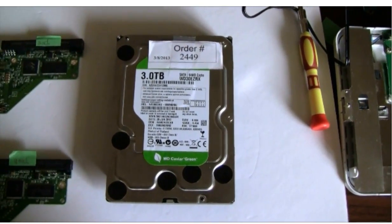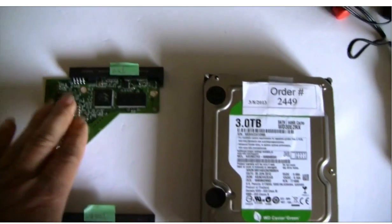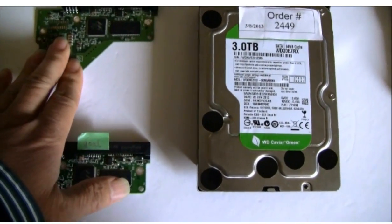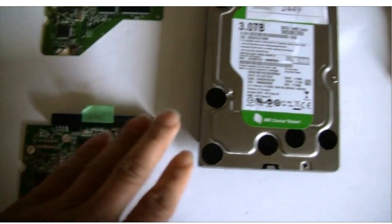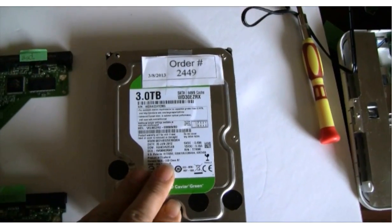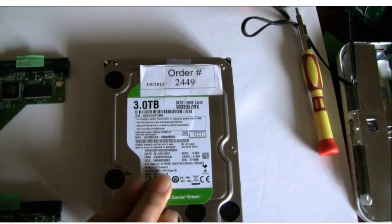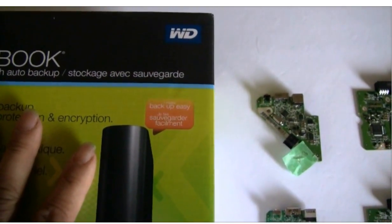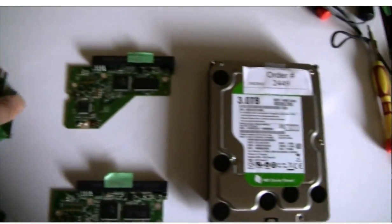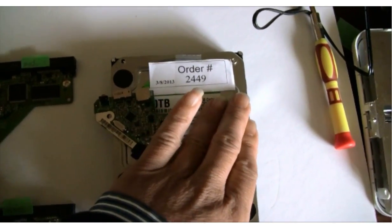Now, here is the current situation. This is the original hard drive with the broken PCB board. We fixed the PCB board problem by swapping the PCB board. Now the hard drive is accessible through the computer, but we cannot see the file system — we cannot see the client's data. So we suspect this WD MyBook external hard drive needs the original adapter to read the data.